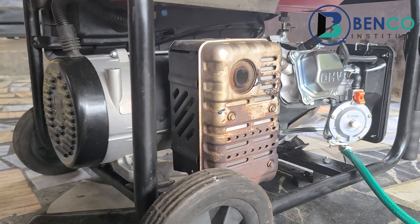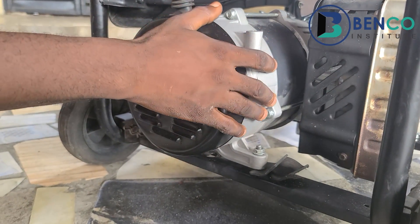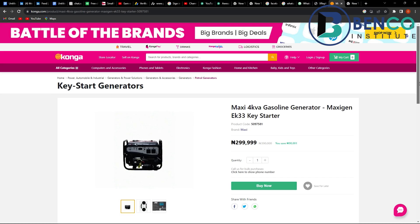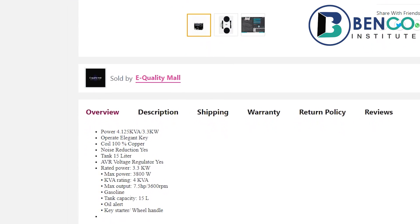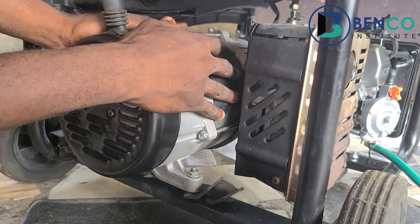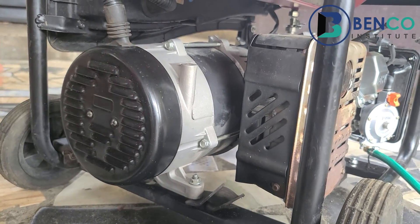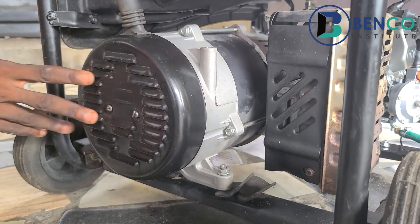This is where this generator differs from other generators. This particular model has a bigger alternator, rated 4.5 kVA to 5 kVA. A very large alternator was mounted to this engine, and this alternator will basically handle anything in your household — especially when you use mid-rating appliances or loads.